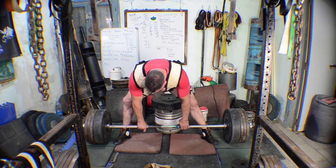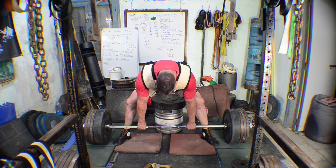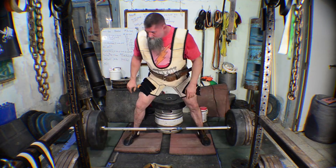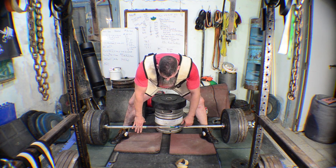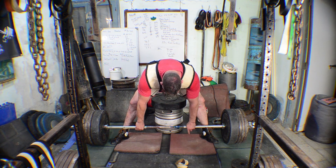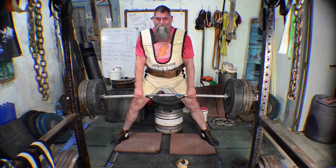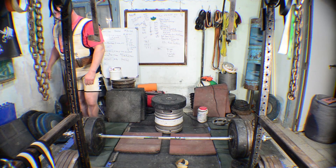I can't get down there. Find that spot. Found it!